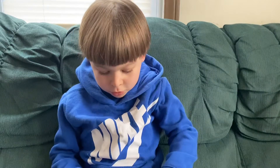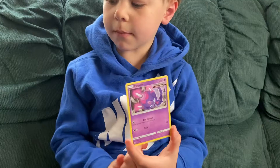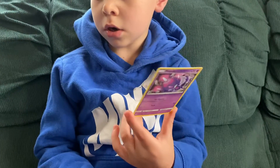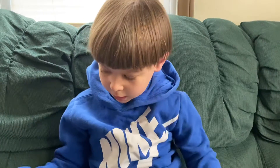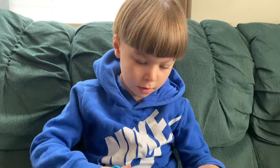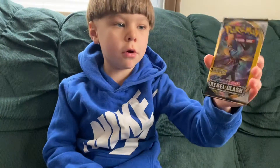Now let me tell you this one. Here's a teeny bit, this is another one. That's an otter. Okay, so I opened this one.